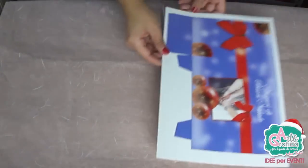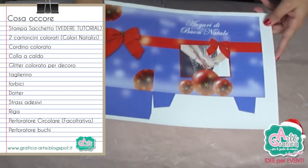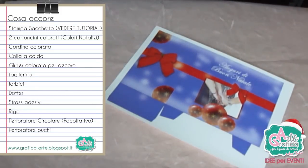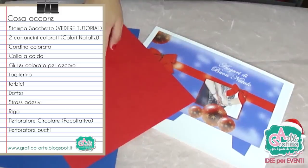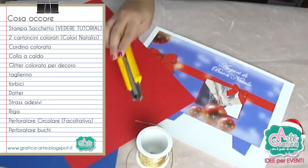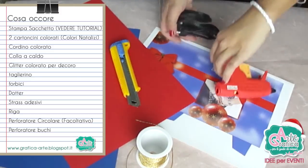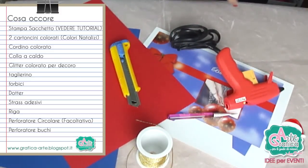Cominciamo ad elencare tutto: il sacchettino stampato su carta cartoncino da 300 grammi, due cartoncini colorati — in questo caso io utilizzo il rosso e il blu perché si avvicinano al sacchettino natalizio — un cordino dorato, un taglierino, colla a caldo e un dotter che ci servirà a cordonare.